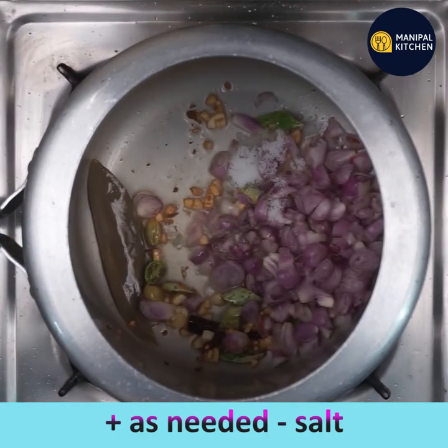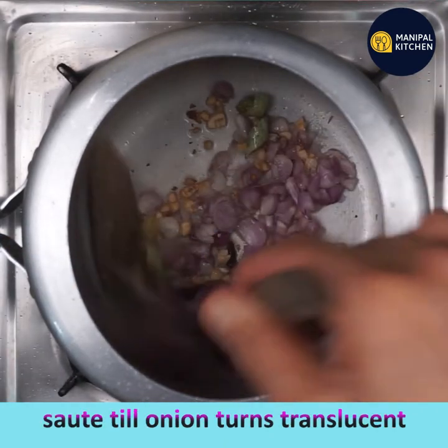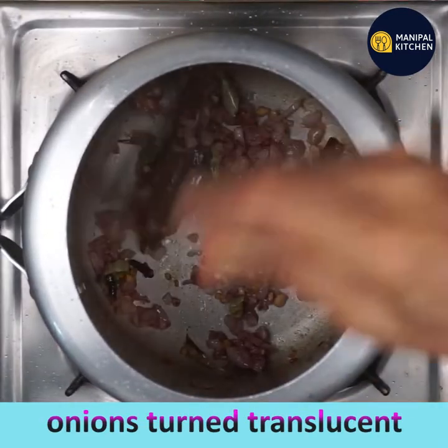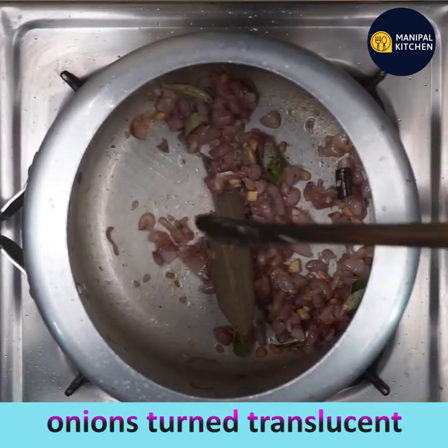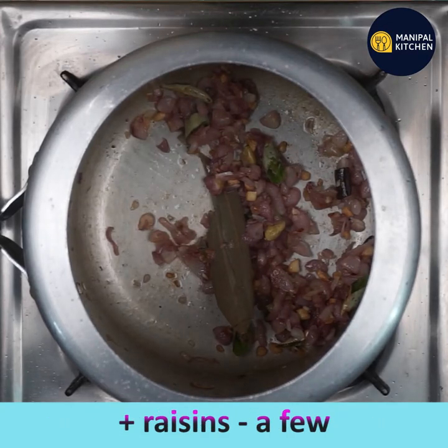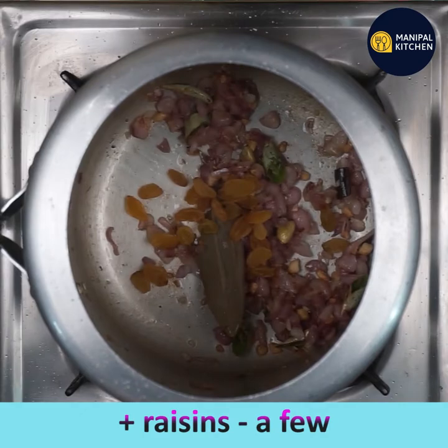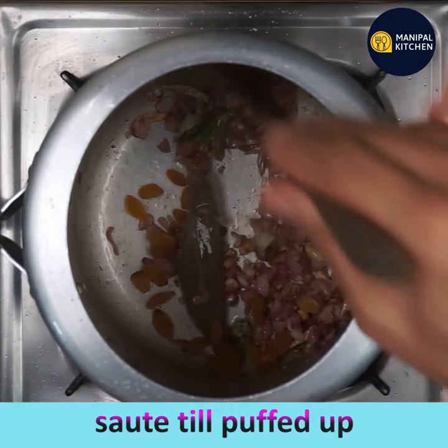Add salt as needed and keep frying till the onions turn translucent. Sprouted methi seeds have more antioxidant content and enhanced anti-diabetic effect than their boiled counterpart. Now add a few raisins to it.